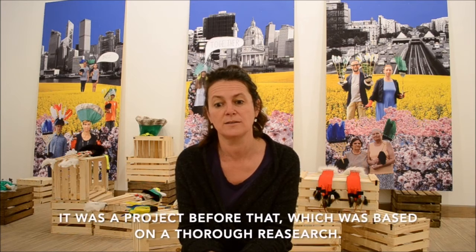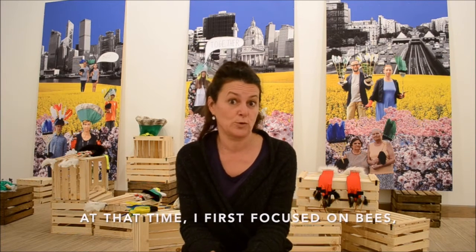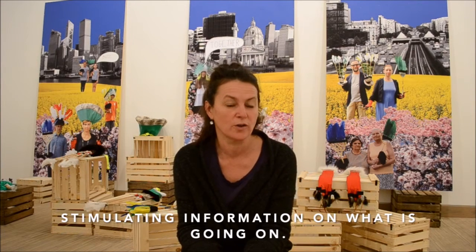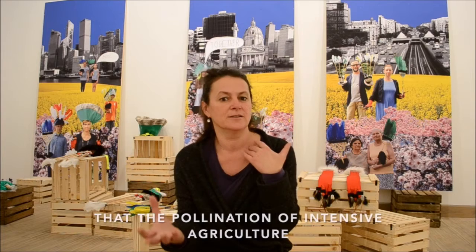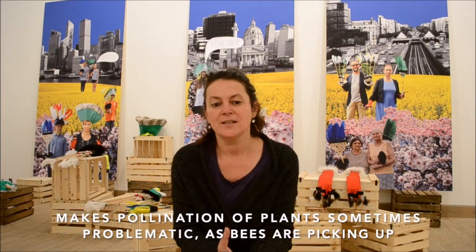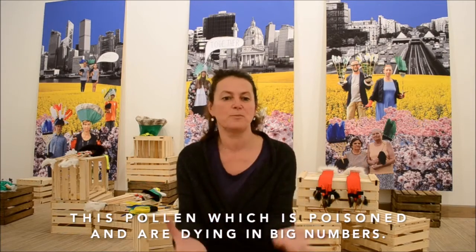This project has one predecessor based on research. When I first focused on bees, I noticed that bees in the countryside are not doing as well as bees in the city. This was very intriguing — what is going on? Through this I discovered that pollination of intensive agriculture makes pollination of plants sometimes problematic, and bees are picking up poisoned pollen and dying in big numbers.